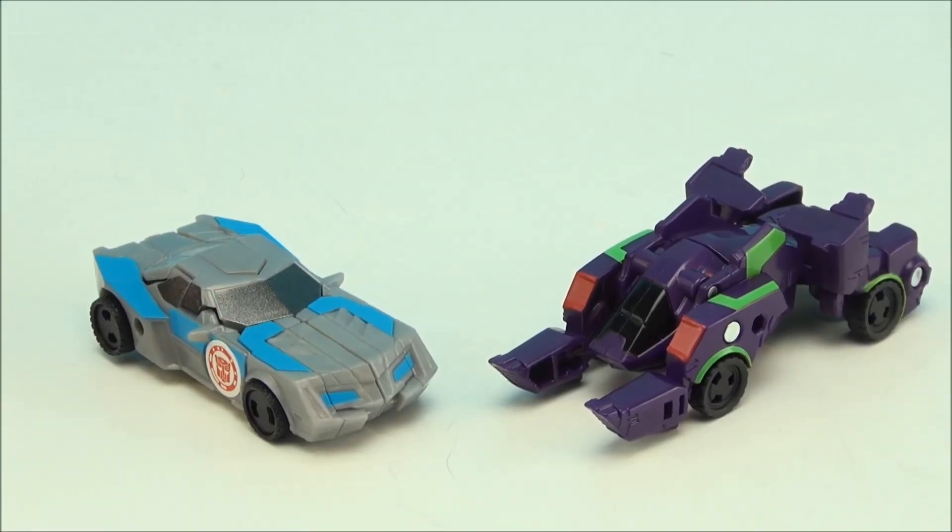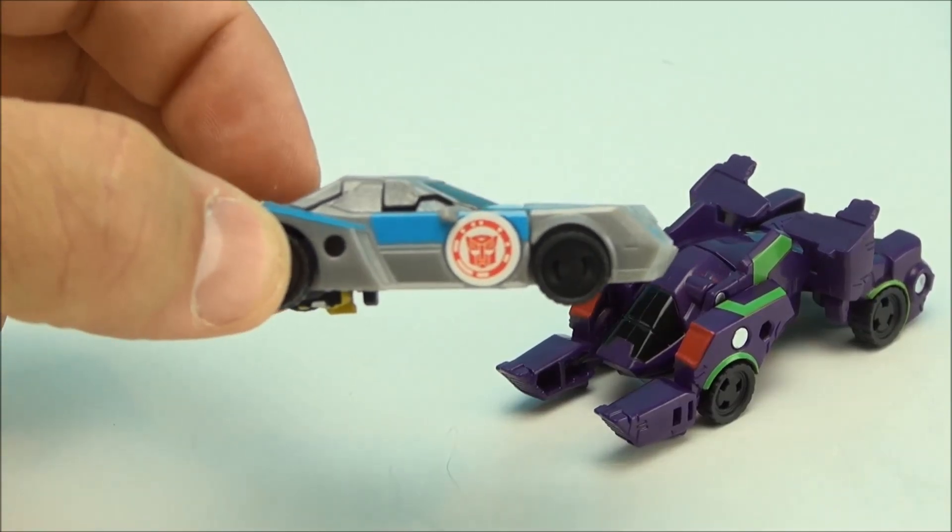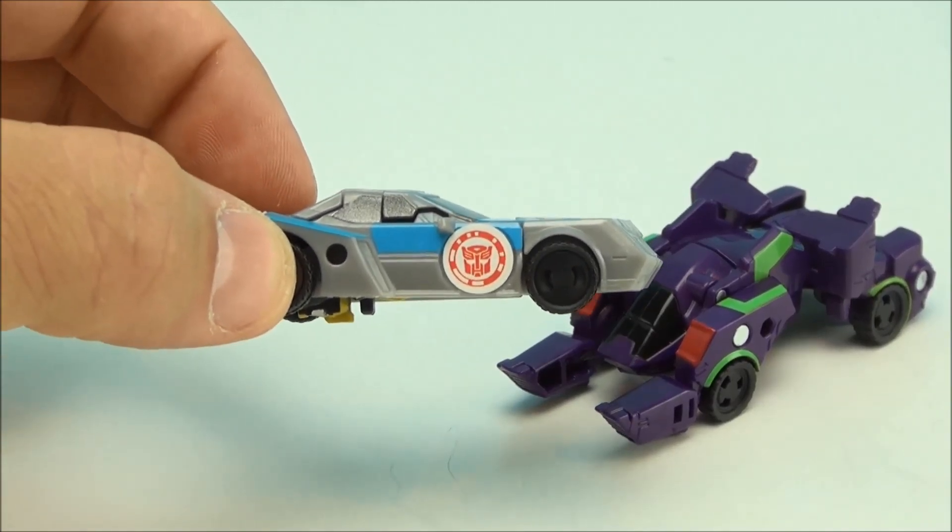So, we're in vehicle mode first. And if you'd like to scan that little Bumblebee right off the screen, go right ahead — pause that thing.